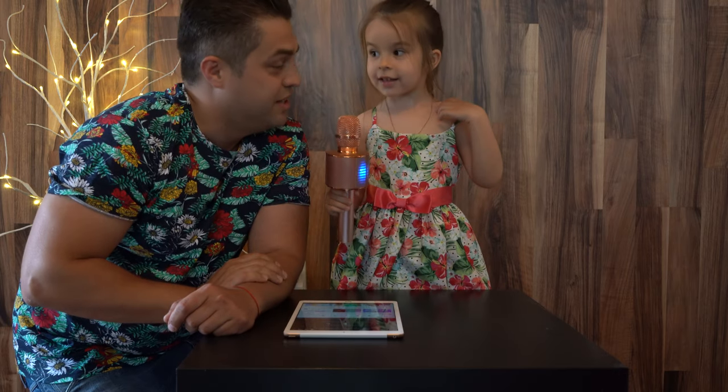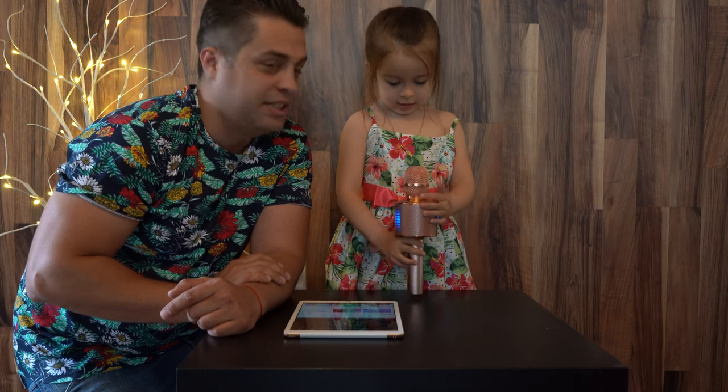Did you like it? Would you recommend this microphone to your friends? Yeah. Alright!